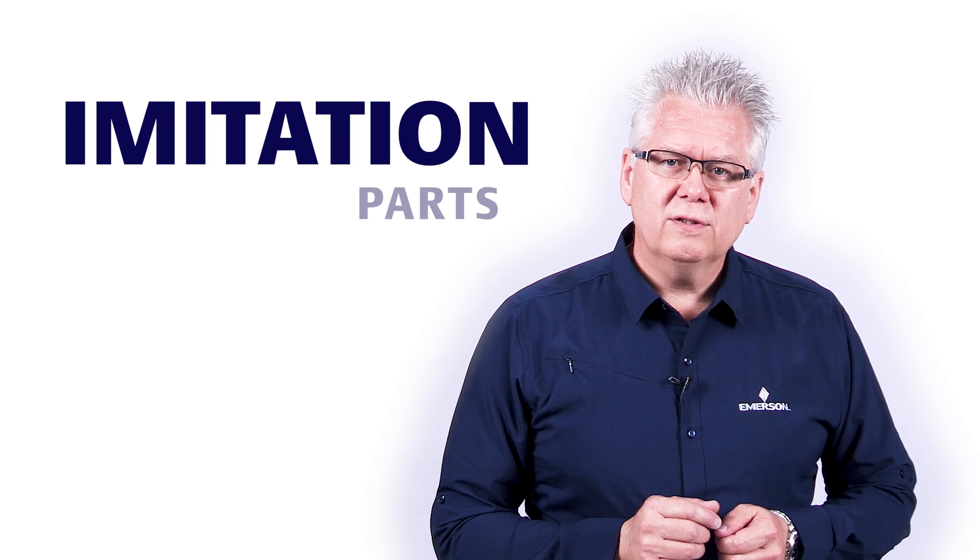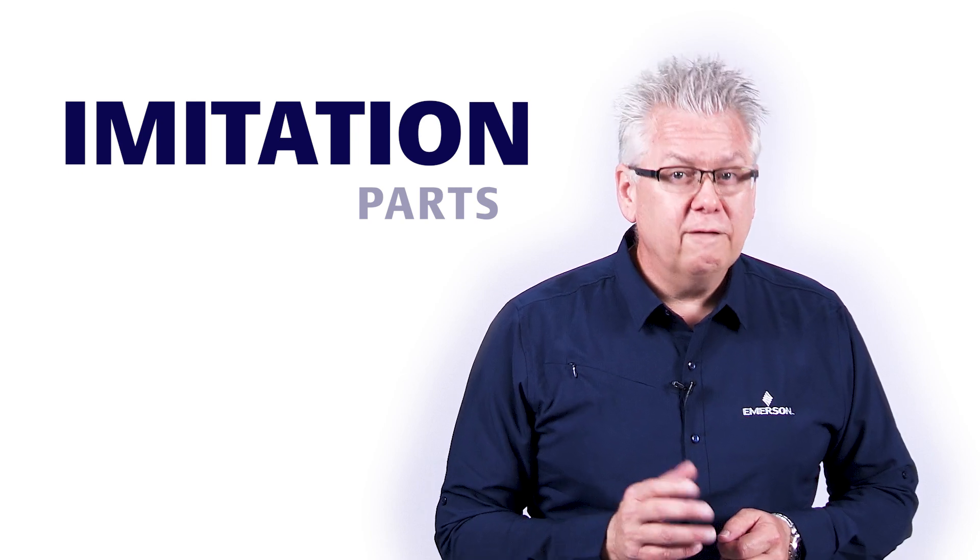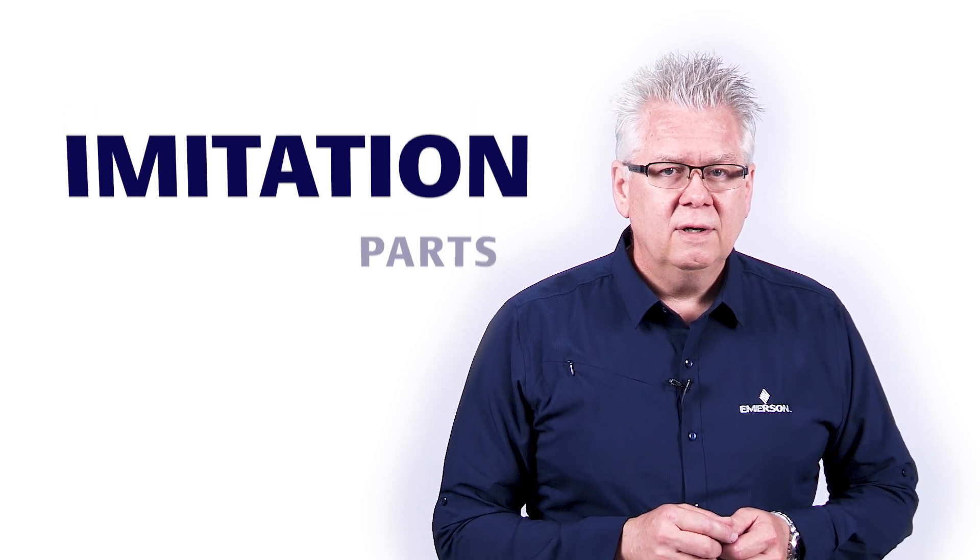Now more than ever, you can find imitation parts for Fisher products from a variety of sources — even repair shops are using or creating their own versions of parts these days. And sure, some imitation OEM parts look like they can do the same job or seem to meet Emerson standards, but can you really be sure what you're getting?